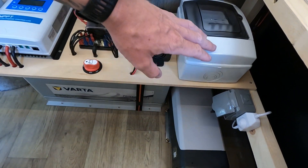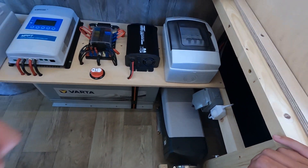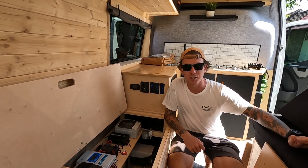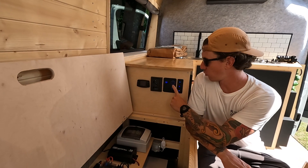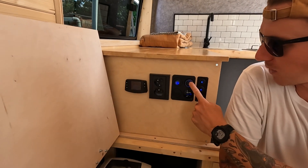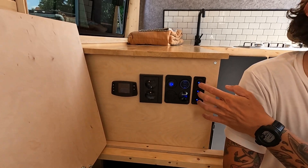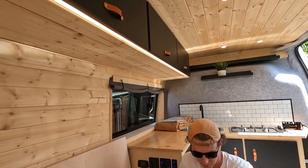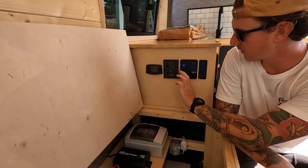Down here is a socket for the 230 volt charger, a dimmer switch for the lights under here, and below that you can see the diesel heater. For charging we've got a USB, a normal USB, and two USB-C power delivery sockets — so we can charge phones, laptop, drone, and everything we need. We've got a voltmeter here. These are the three light switches for the three sets of lights: the roof lights, the lights underneath the overhead lockers, and the ones that come around the floor.